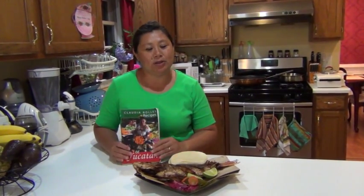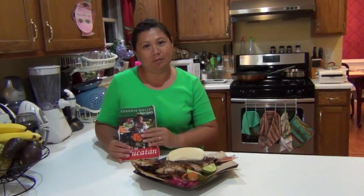Hi, my name is Claudia Ball and today I'm going to show you how to make pescado frito. You can find the recipe in my book.